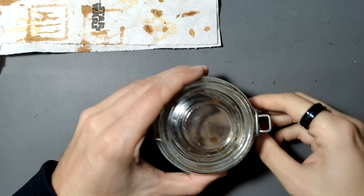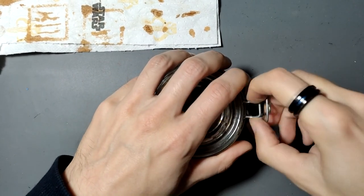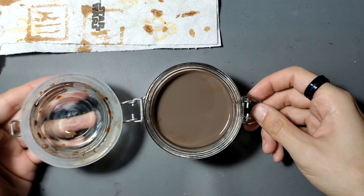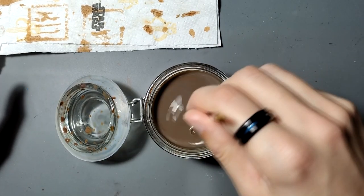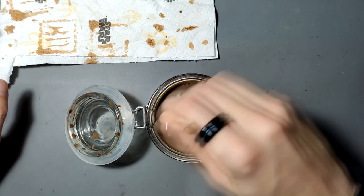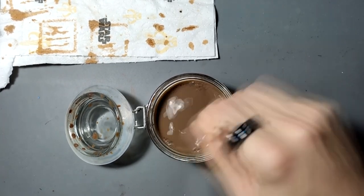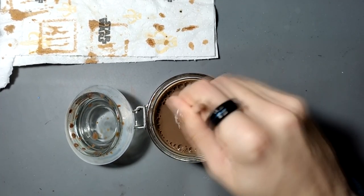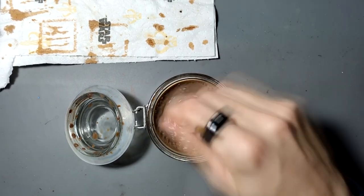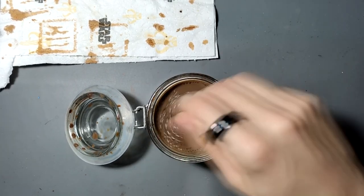Now it comes to the most important part of the process, which is a deep wash. I heard some really bad things about the deep wash from Army Painter, so I decided to mix my own. That also gave me the possibility to get exactly the color I wanted, which was the Seraphine Sepia tone from Citadel, which I tried to reproduce. And I'm pretty happy with it.